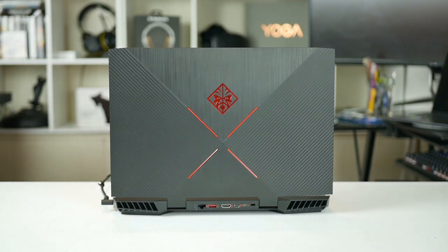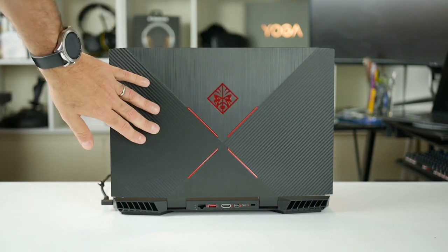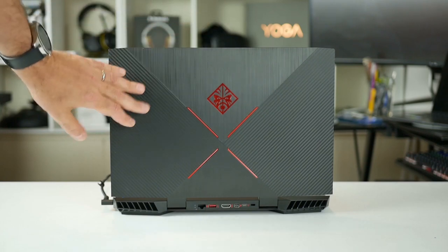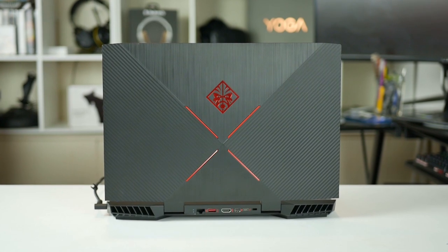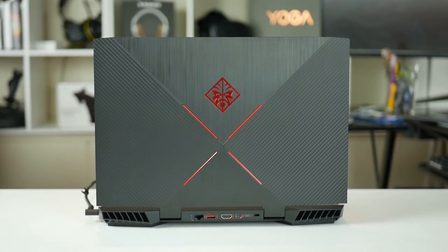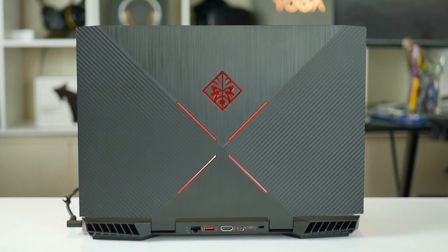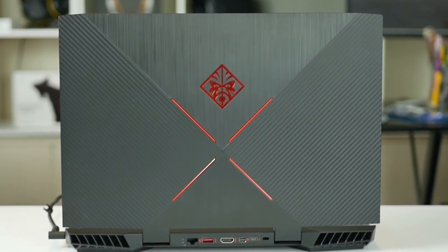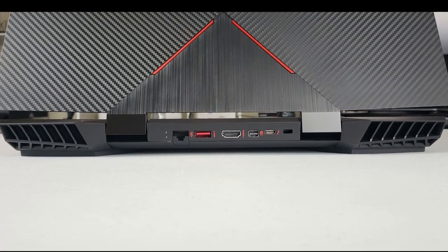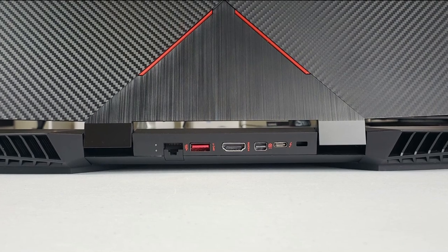The plastic back panel has a combination of a brushed aluminium look and a herringbone texture, punctuated by the centrally located red Omen logo. It will certainly tell people that you have a gaming laptop. Although I'm not a super fan of the back panel design, I really like the rear exhaust vents and the great ports on the back. Having the display and ethernet ports on the back makes so much sense — it keeps all the cables out of the way.